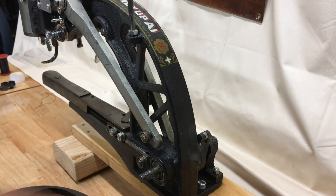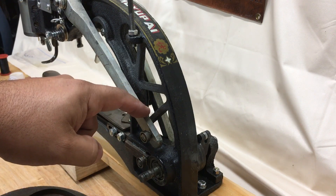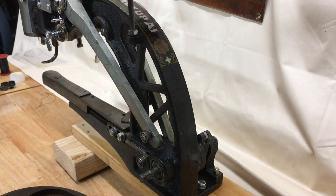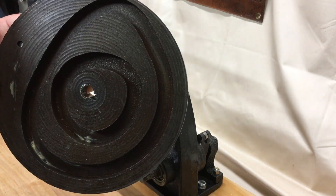This is the main crankshaft — it moves the front and back mechanism. This is the piece that moves the needle up and down. This will rotate the bobbin, and the back arms then move the foot to go back and forth.